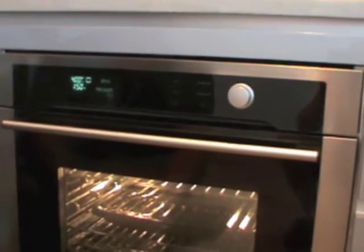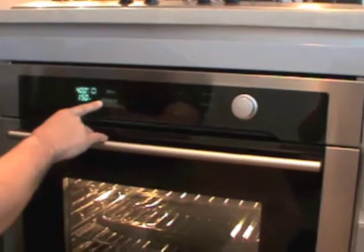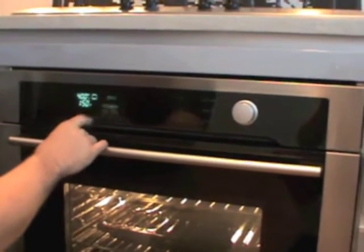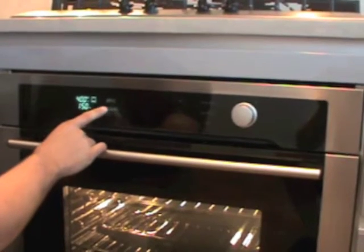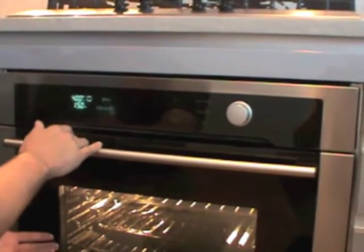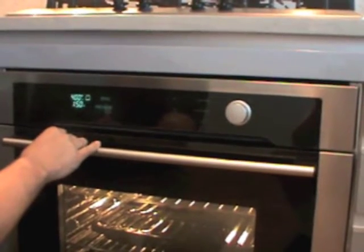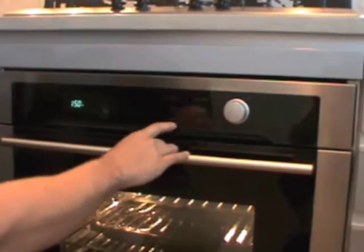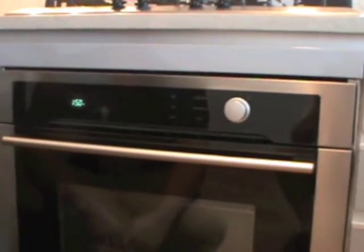Now obviously it's not 400 degrees in here yet, and I know that because right here on this screen it's saying preheat. Once it gets to 400 degrees, this will go away and it will actually beep to let you know that it is 400 degrees inside the oven. If I wanted to shut the oven off, I would just press cancel and that would shut the oven off.